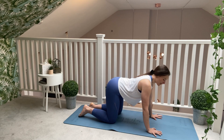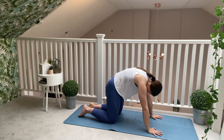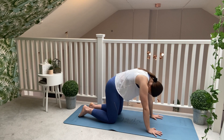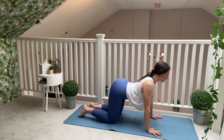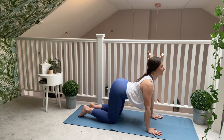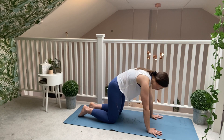Starting with some warming up through the spine, pushing through the hands. You're going to exhale, round through the back, tuck your chin to your chest. Take a lovely big inhalation, drop your belly button down to the floor, lifting and opening through your chest as you inhale. Take a nice big exhale, rounding through the spine, pushing through the hands.